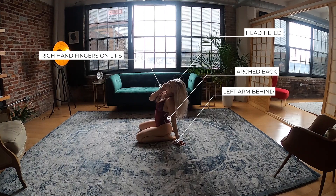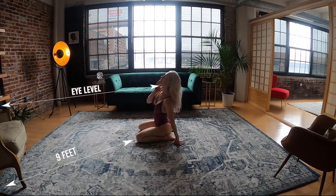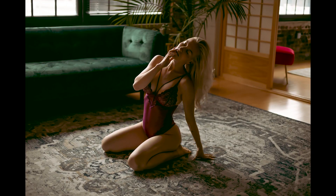Then arch back, head tilted to the left, and the right hand is going to come up with fingers touching her lips very gently. I come around to the front and take the shot from there — standing nine feet away at eye level. This is the final image. One important thing: make sure both eyes are visible in your image. That's going to make your photos better and your client will probably like them better too.